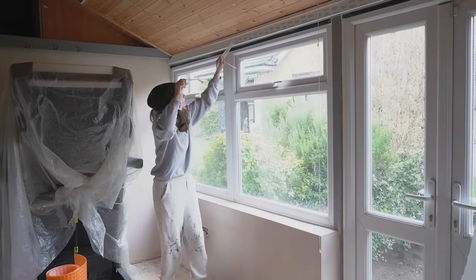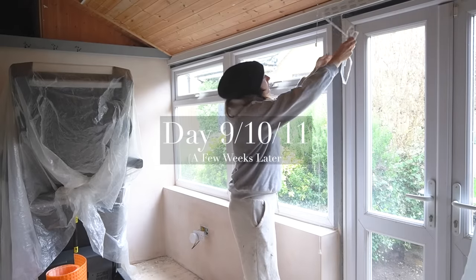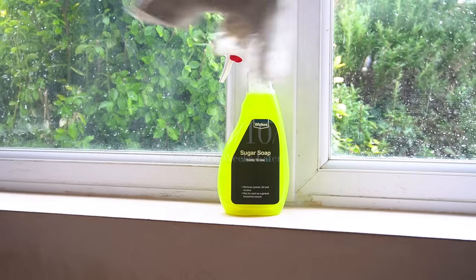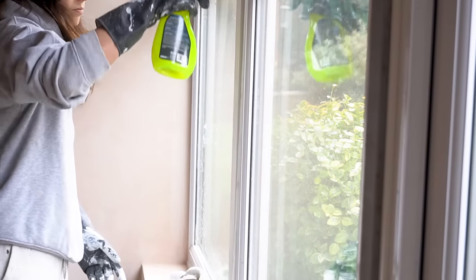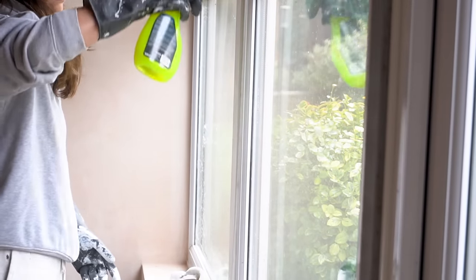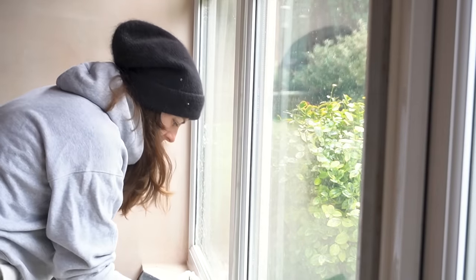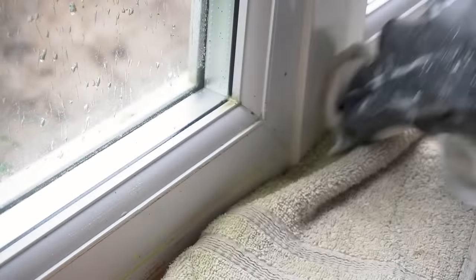As some of you may be aware, when I was in Florida, I did sustain a fractured rib, which was pretty painful by the time I got home and the Disney mega high had faded away. So this meant that the task of painting was left for a good five weeks before I felt comfortable enough to start it. The bonus of this was that the plaster had a decent length of time to fully dry out and the floor leveling compound had ample time to fully cure.